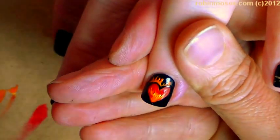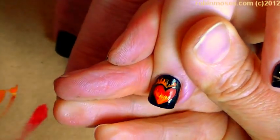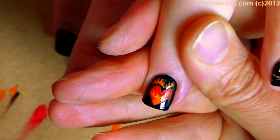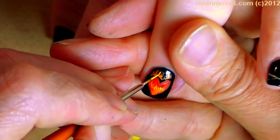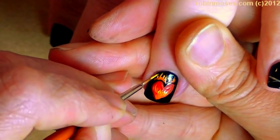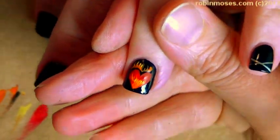Do you see how this one looks a little too big? I'm just going to take the black and shave them down to perfect size. Then I'm going to tip the tops of them with yellow.